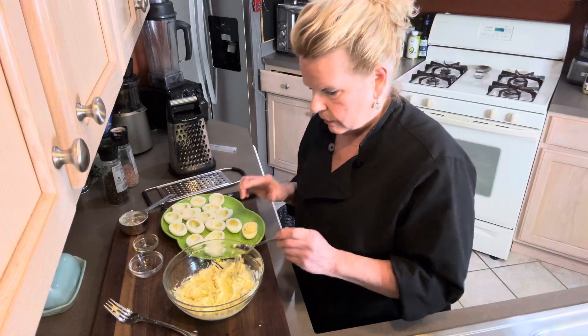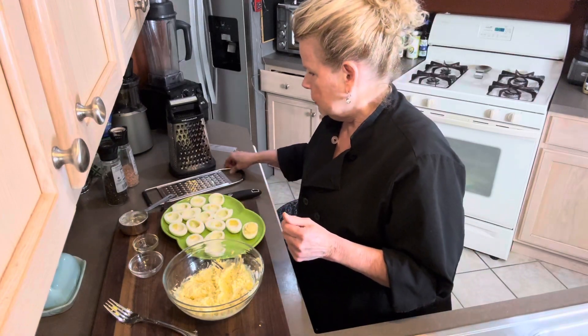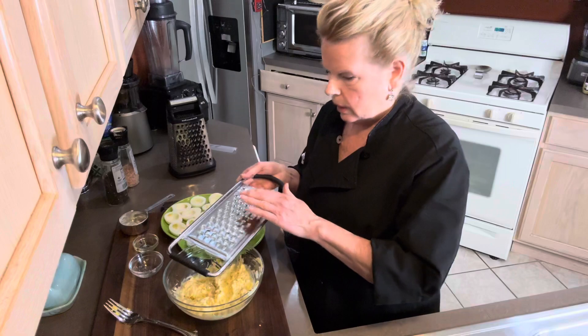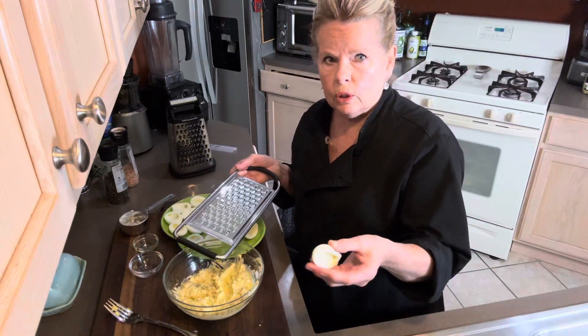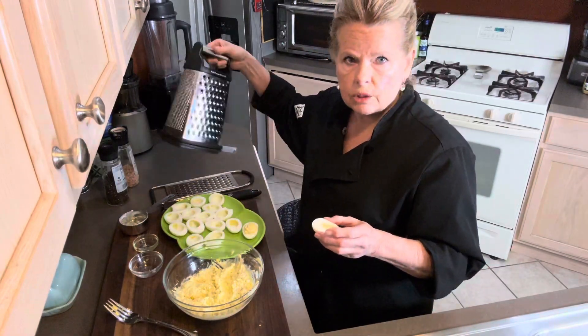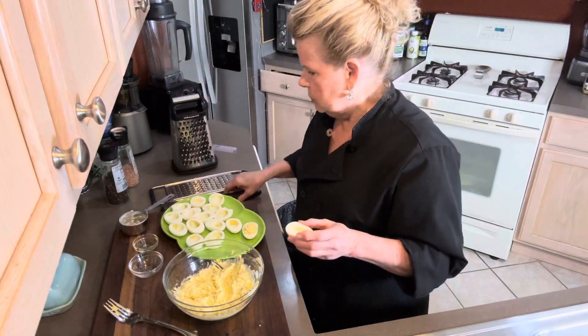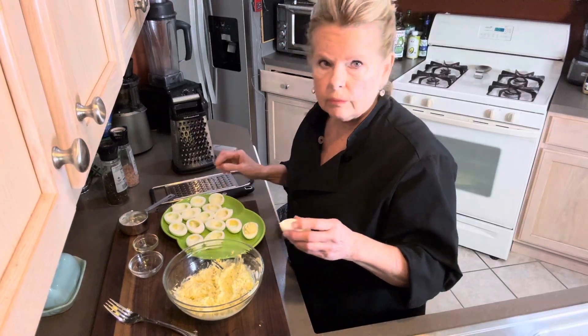Now, if you wanted egg salad to make a sandwich instead of deviled eggs, you would simply use a hand grater and grate the whole boiled egg — you don't cut it open, you do the whites and the yolks together. You can use a box grater or a hand grater, whichever you like, but just be careful because those things are sharp and can get you.